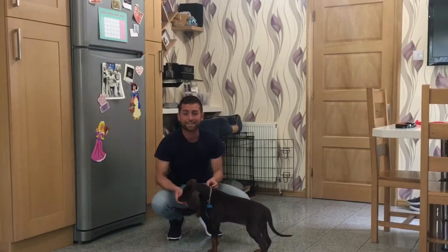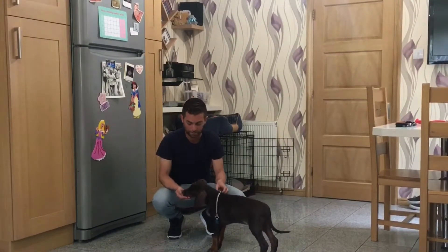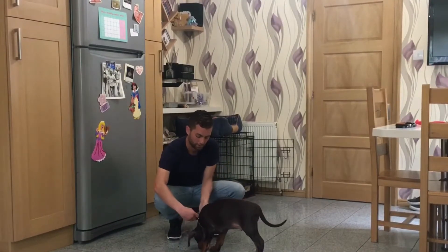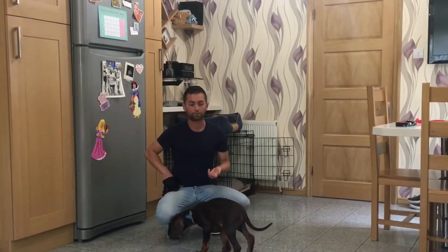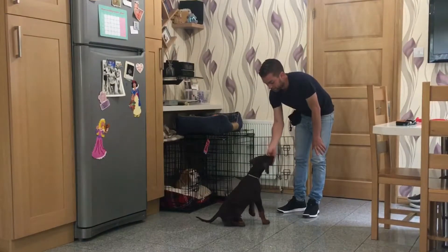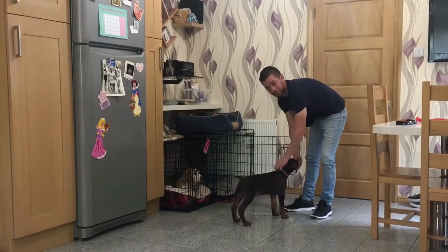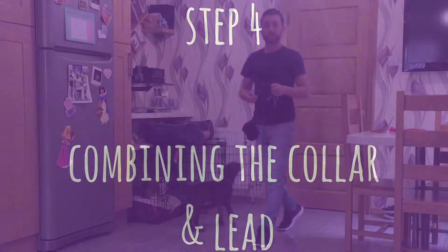Remember, the puppy isn't born knowing what a collar is. He just backed away — that's fine. I'll put a couple of treats on the floor, get my collar, and clip it in. His nose is engaged, which is important. We've now got the collar on — great. We might do a little bit of training: sit, well done, good boy. Stand — well done. He's quite comfortable with me touching that area, because later in the park I want to be able to grab his collar.